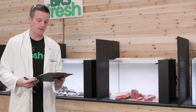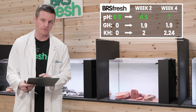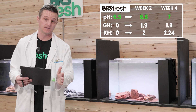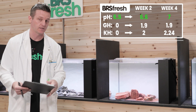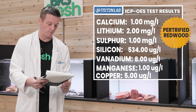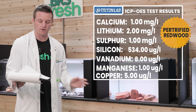Our next rock is Redwood Petrified Stone. When it comes to the big three: pH rose by 0.1 after two weeks — hardly any change — and came up to 7.0 by week four, a 0.5 change from our starting position. When it comes to GH, absolutely zero change after two weeks, rising to 1.9 and staying at 1.9 after four weeks. KH went from 2 to 2.24 from week two to week four. On the ICP test, same as lava — just a little bit of calcium at one milligram per liter — and a little bit higher on silicon, but nowhere near anything to be concerned about.